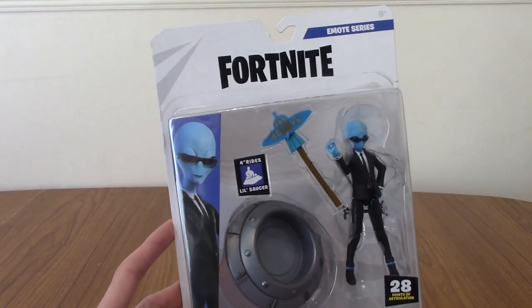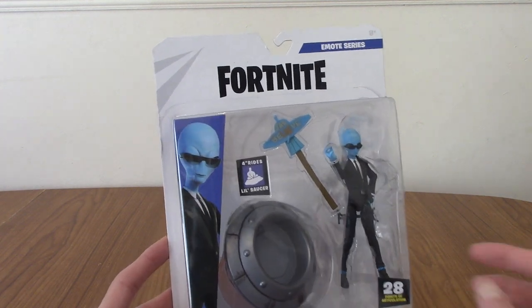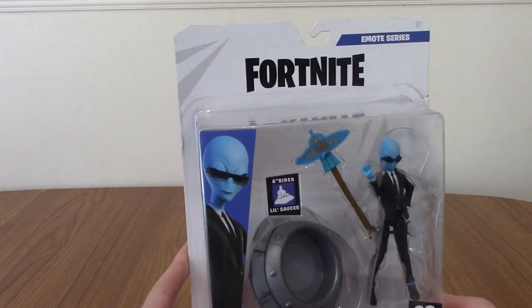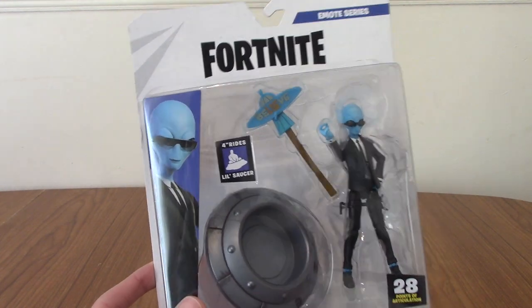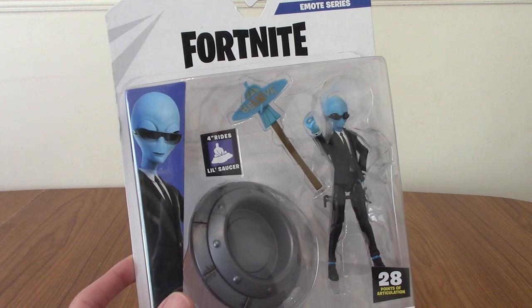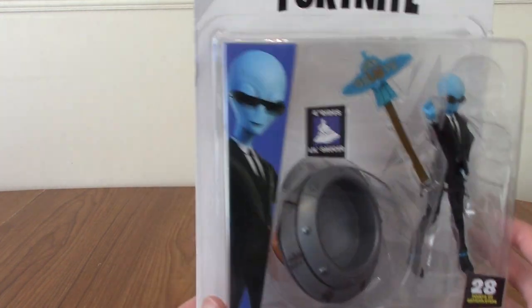When I found out, I decided to order it. I don't know how old this is — I think it's a few years old now, or maybe it's brand new, I don't know. Regardless, we're going to open it up and take a look. It's part of the emote series. I think there are other figures as well that come with physical emote kind of things, like things they ride on or whatever. But we'll take a look at the package.